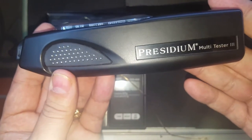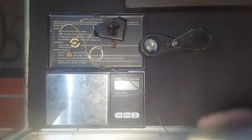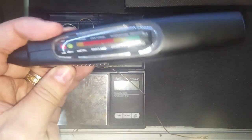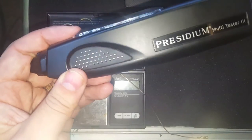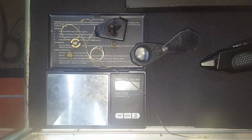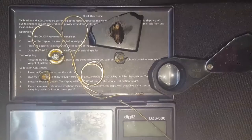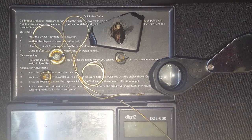We use the Presidium Multi-Tester. It won't tell you the quality of the diamond, but it will tell you if it's real, if it's a moissanite, or if it's a simulant. To grade the quality, you'll need a bit more knowledge. If you ever have any questions I'll be more than happy to help.